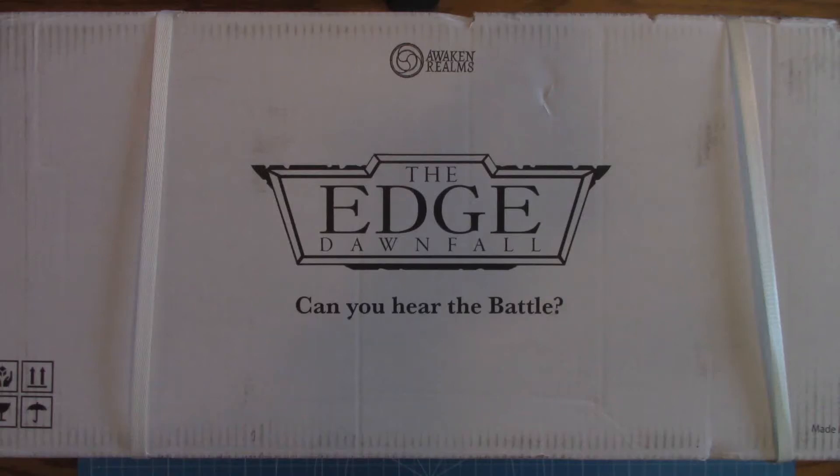In today's What's in the Box, I have The Edge Downfall by Awaken Realms. Let's take a look.